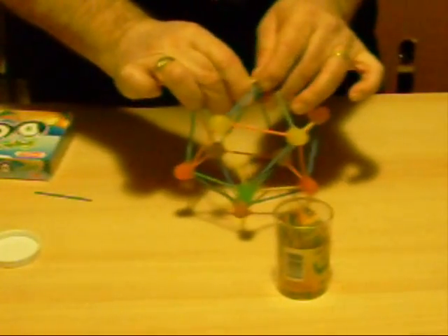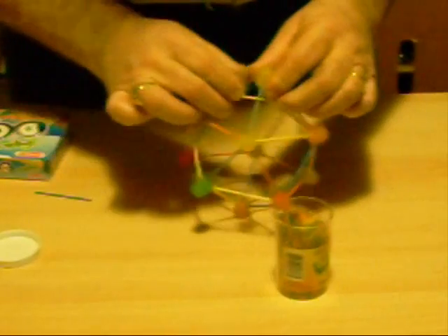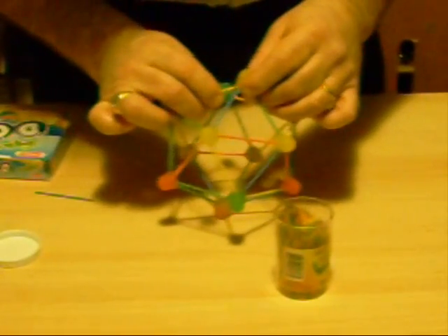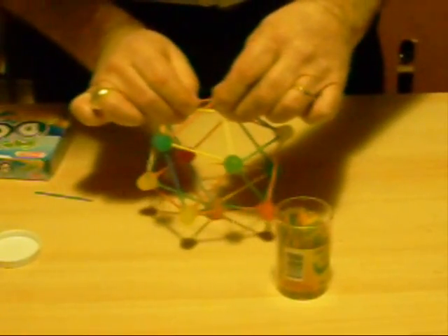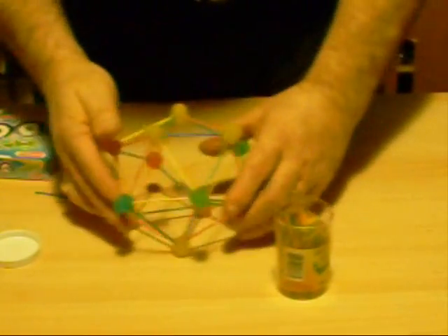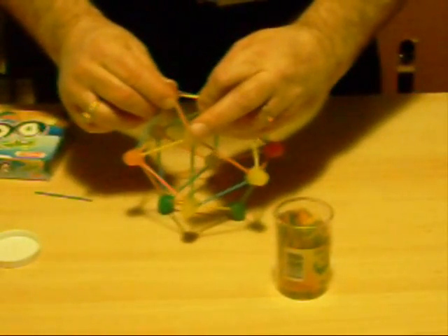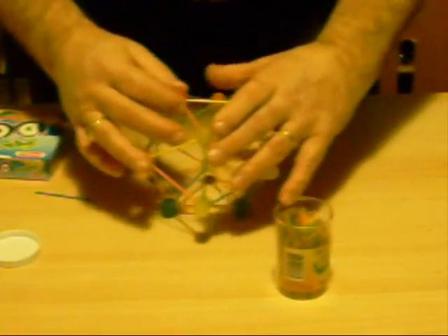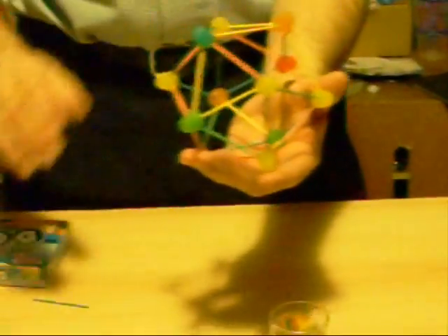In just a very few short minutes we have taken 12 dots and 30 toothpicks and turned it into an icosahedron, which is one of the 5 platonic solids known in ancient times. Here we are — the finished product. An icosahedron.